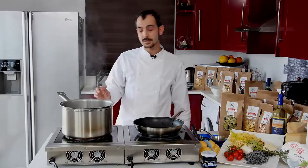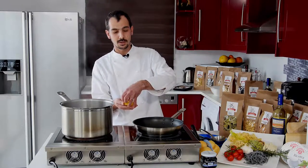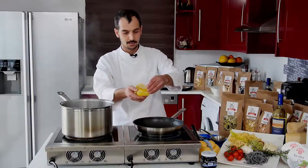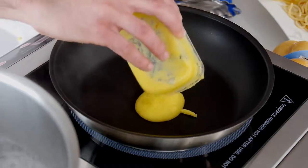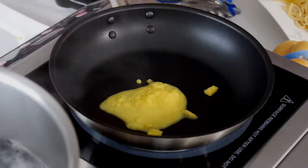At the same time that the pasta is cooking, we are going to put our Ilvecchio Molino sauce into a pot and warm it a bit.